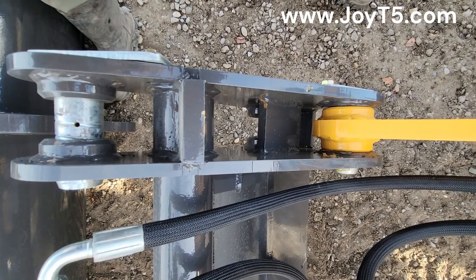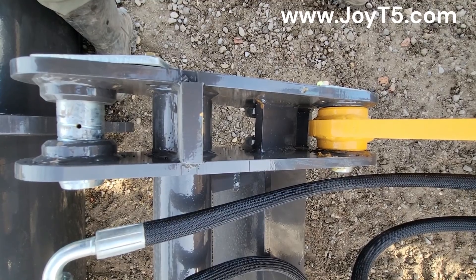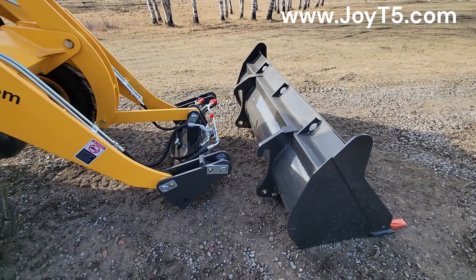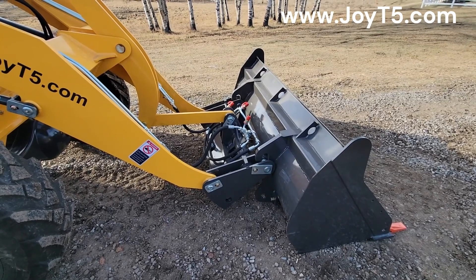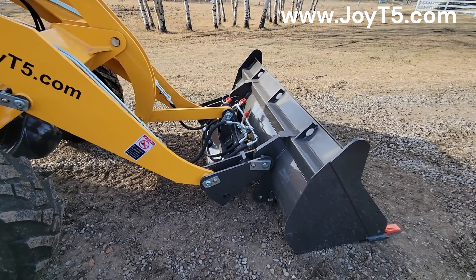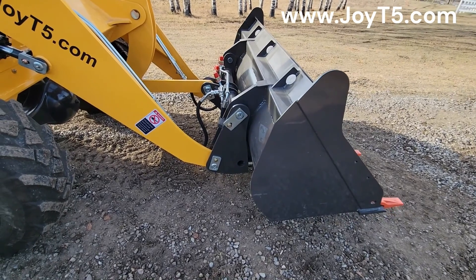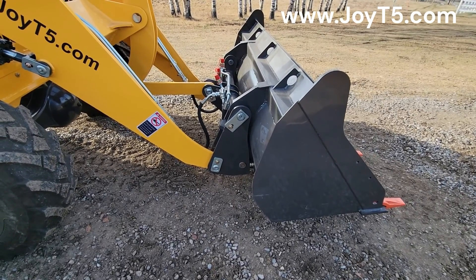Here's how the latch pins work. Now we're going to put the bucket back on. Once we clear the hooks, we'll lift it a little bit, then curl it all the way. Once it's curled, we're going to lock the pins. And the bucket is on.